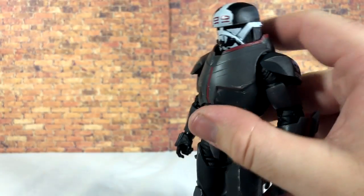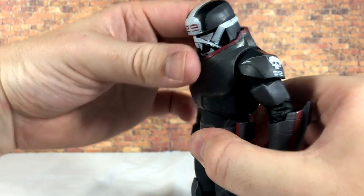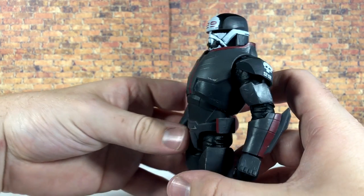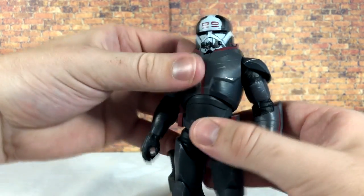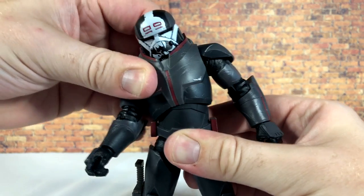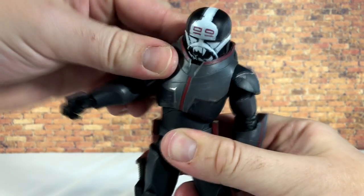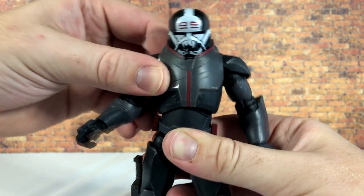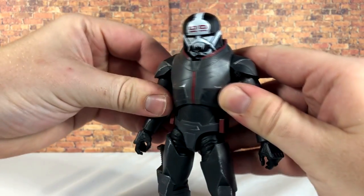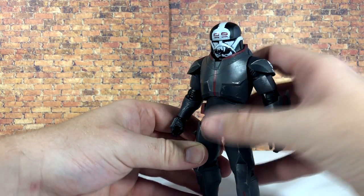For the ab crunch, going forward you get a decent range for a Black Series figure, and going back is pretty decent as well — you don't usually see that kind of movement in the ab range on Black Series figures. There's also some side-to-side range, which is really nice — largely because of the soft plastic chest armor piece giving him great motion. You also get torso twist.